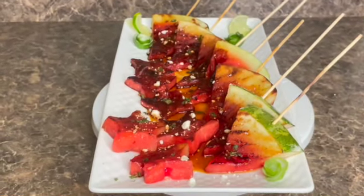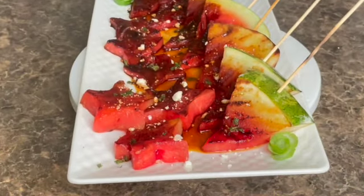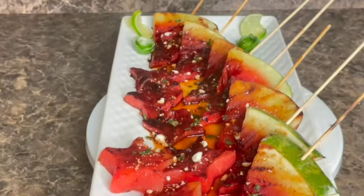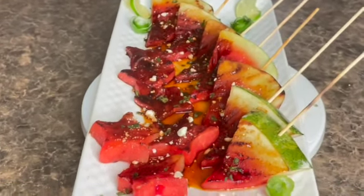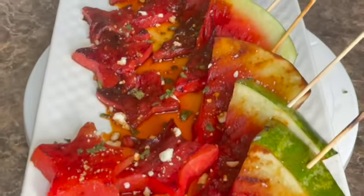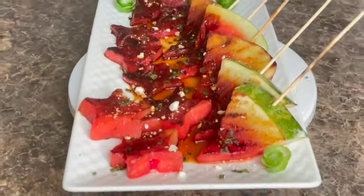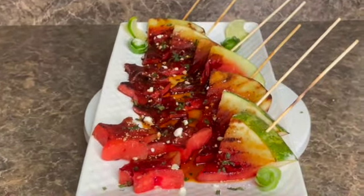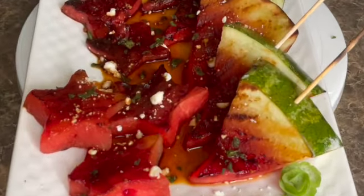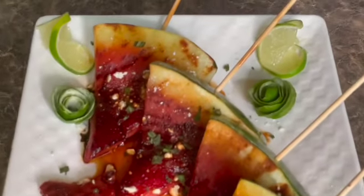Here you have the grilled watermelon guys. Look how beautiful this is looking — it smells so delicious. I cannot wait to dig in. I added some feta cheese just for garnishing. Very very nice guys! Like the video, share the video, and tell me what you think about these grilled watermelons and if you ever had it before.